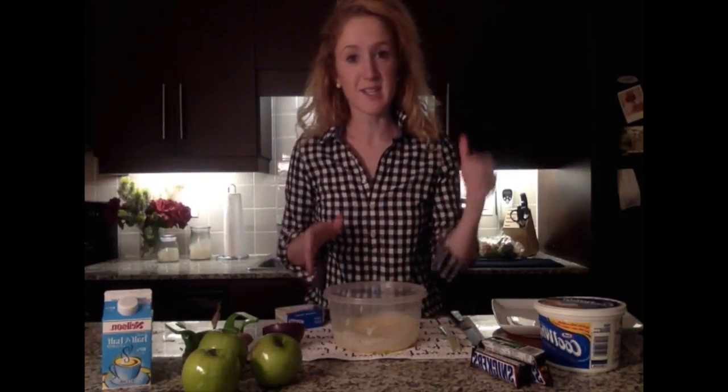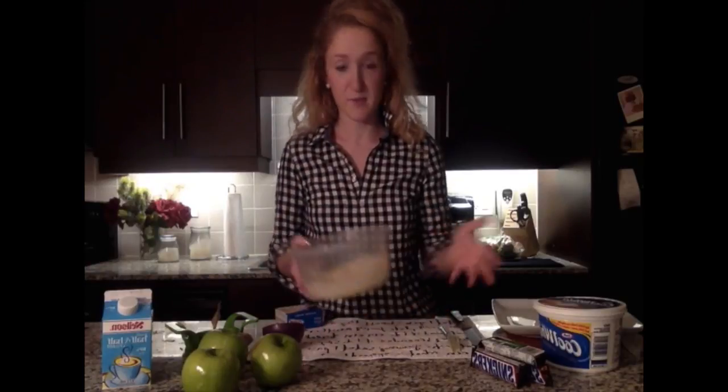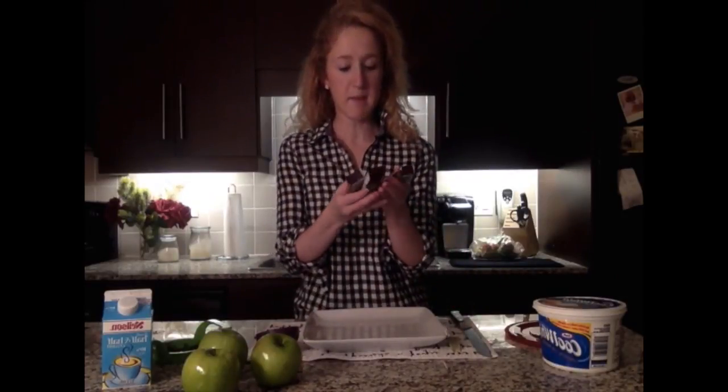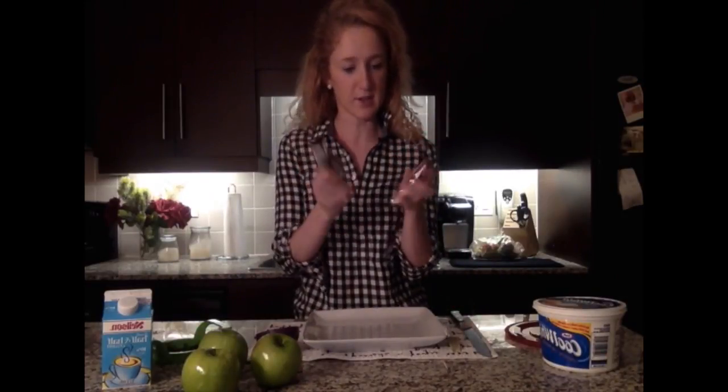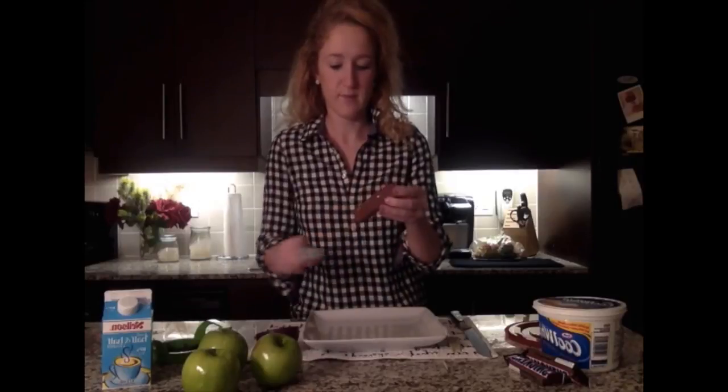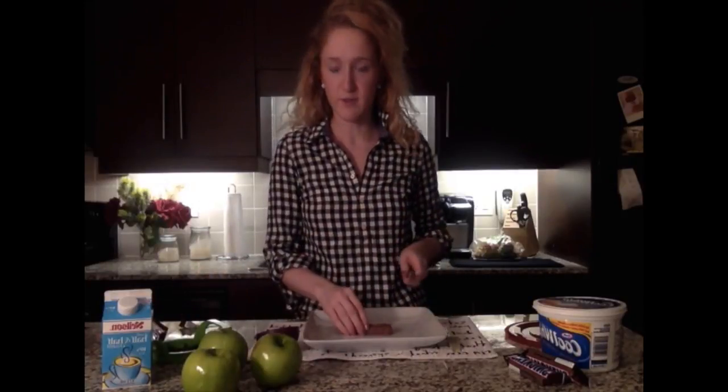Once those are all mixed together, I'm just going to set it in the fridge for about three to five minutes, and then we'll add the rest of our ingredients to it. Next, we'll chop up our Snickers — for the one I make, I use about three to four Snickers. I had four to begin with, but you know how that goes. Just give those a rough chop.